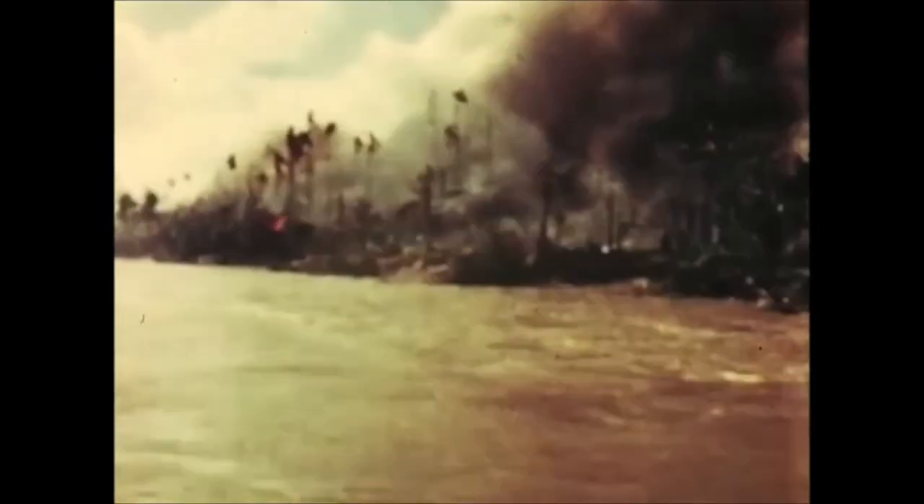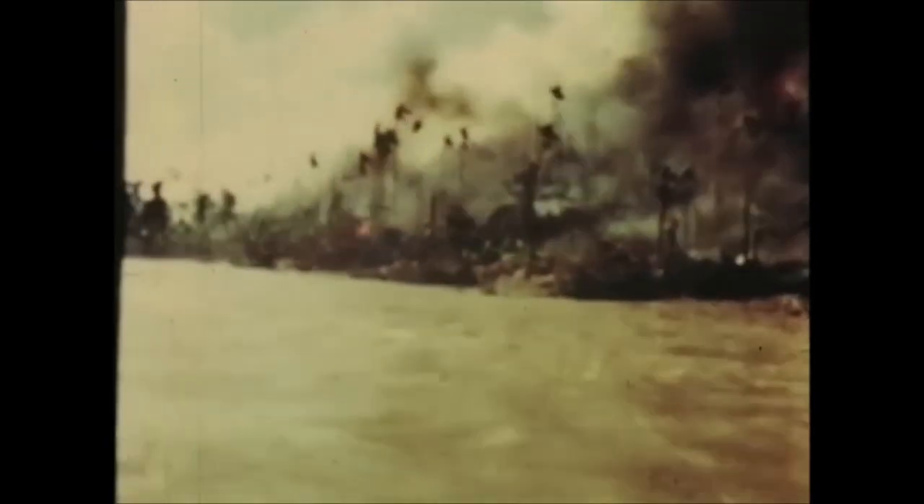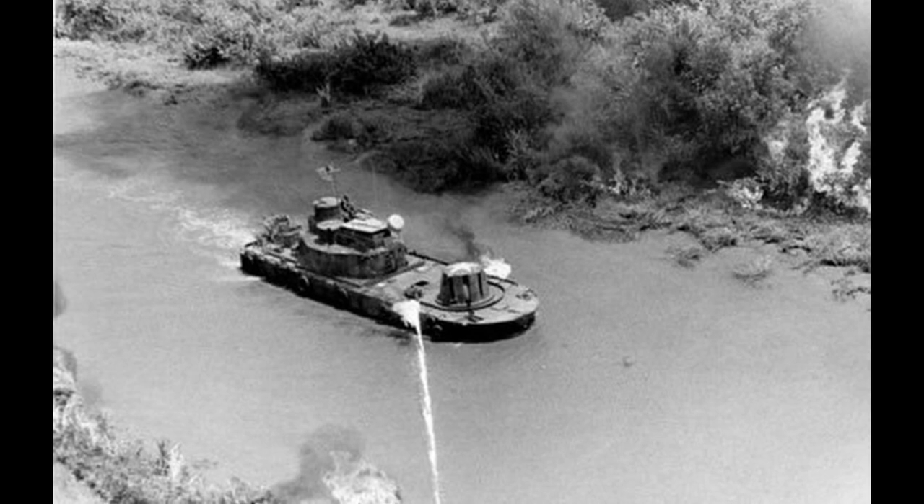The Zippo boats would provide the firepower needed to meet the ever-changing demands of the conflict. They would often be seen clearing large areas of the riverbank, and the immense heat would be felt by everyone in the vicinity.